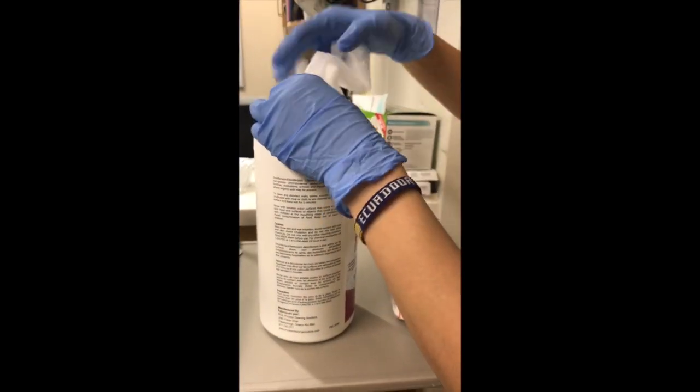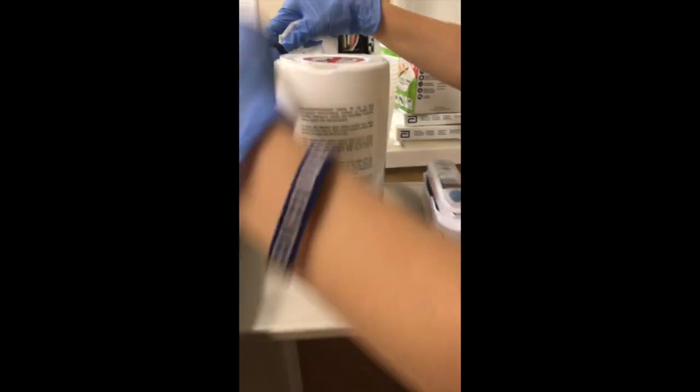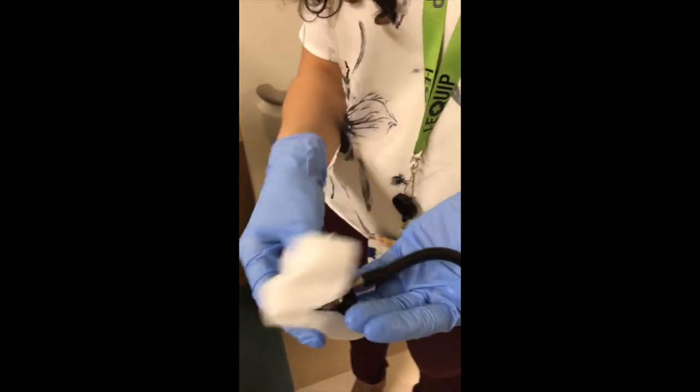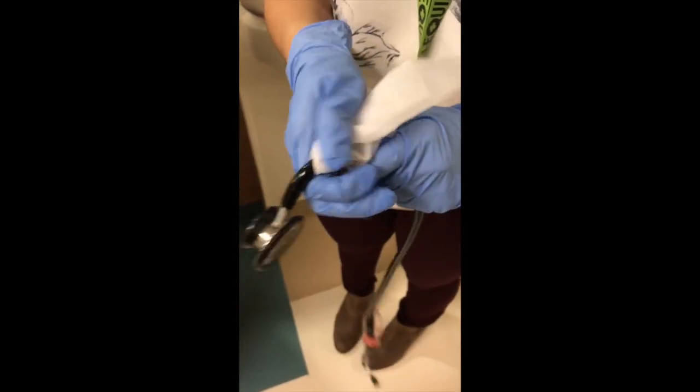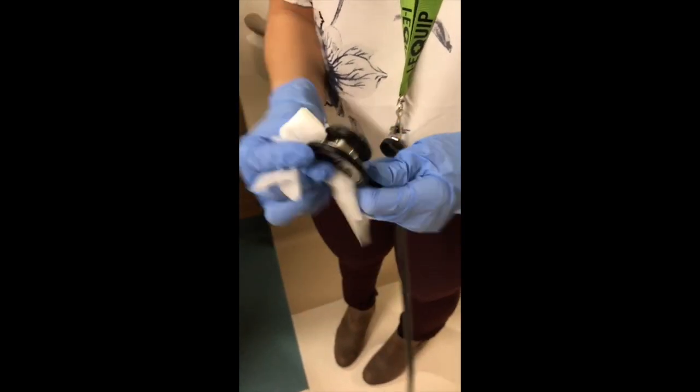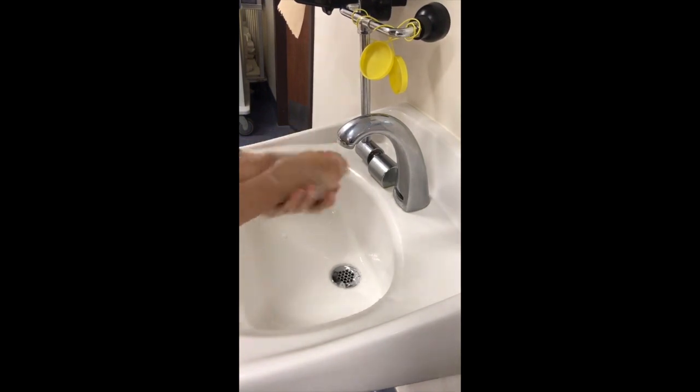After performing hand hygiene and putting on gloves, take a PCS 5000 wipe and wipe both the diaphragm and the bell of the stethoscope, being sure to apply pressure. These steps prevent cross-patient contamination from occurring in between seeing patients. When finished, be sure to dispose of gloves and perform hand hygiene.